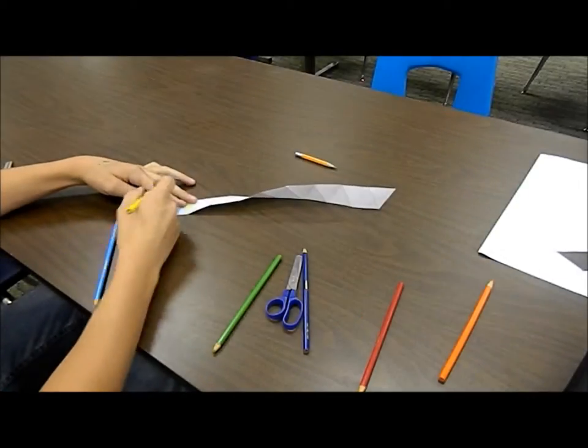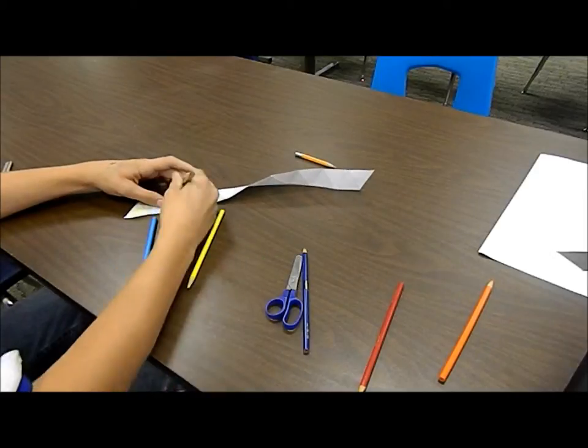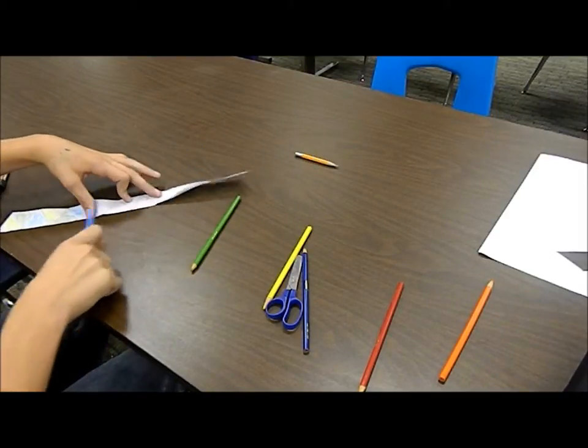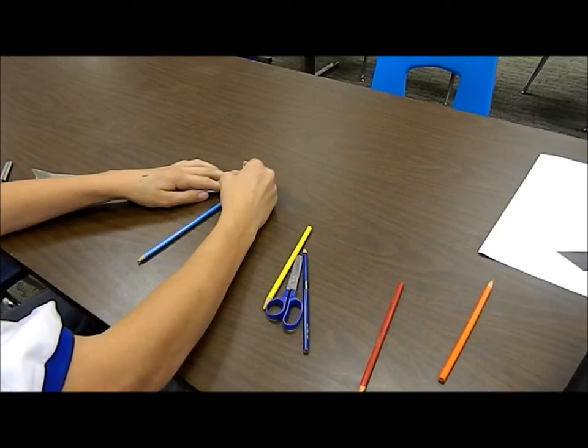On the front side, as you can see, I did yellow, green, blue, yellow, green, blue. And you keep doing that all the way to the end until the very last one, which you can mark as blue.